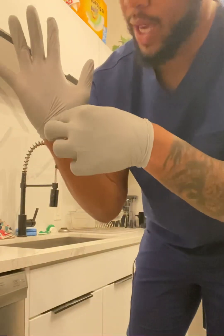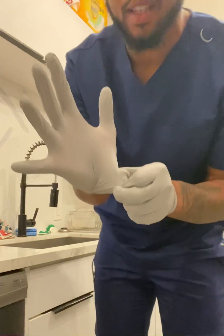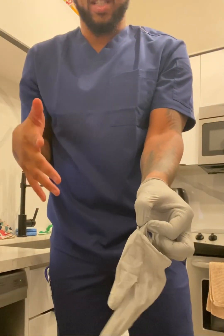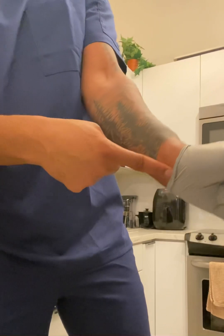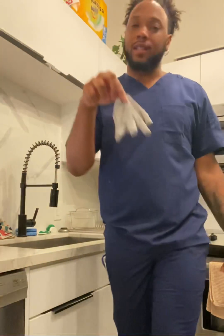When you're coming out of the patient's room, this is how you dispose of your gloves. You're going to pinch this side right here so the glove stays contaminated on the inside. Pinch it and roll it this way — see, still not touching the outside. Then grab one finger, put it in between your wrist and the other glove, and dispose. And that is how you properly wash your hands.